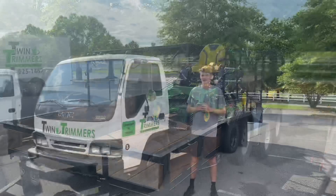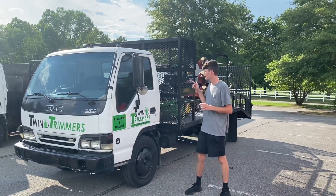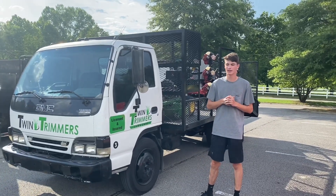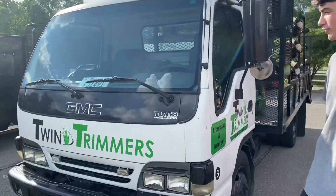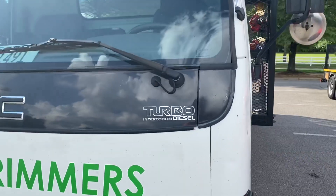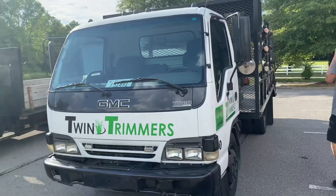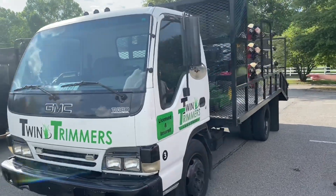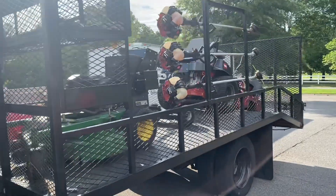Here is our weekly lawn maintenance setup — setup number two. This setup runs most five days a week. It's a 2000 Isuzu NPR with the turbo intercooled diesel, 148,000 miles. It's got a 14-foot flatbed with a four-foot dump tail.